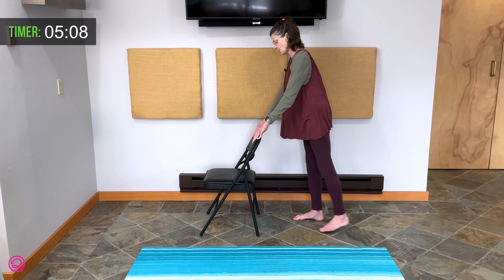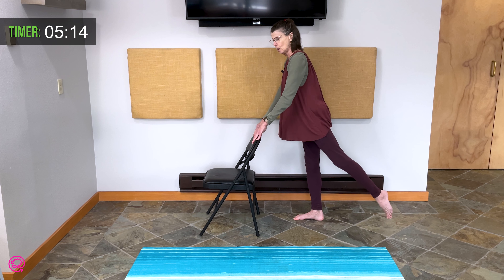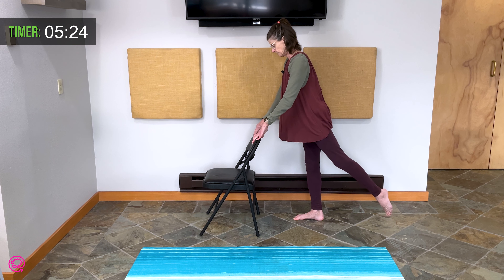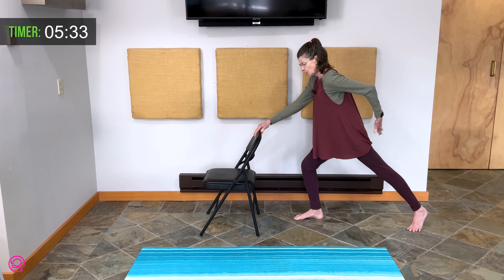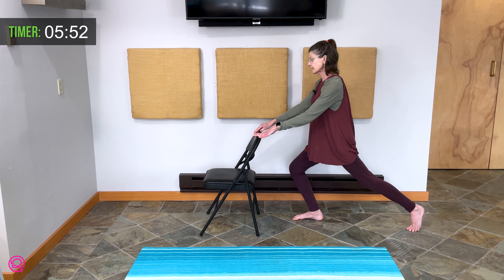Your right leg is now going to extend behind your body, either resting on your toes or slightly elevated off the floor, whichever is right for you. Two breaths. Very nice. Extend this right leg behind, landing on your toes. Your pelvis is pressing forward towards the wall for a high lunge. One more breath here. Exhale.